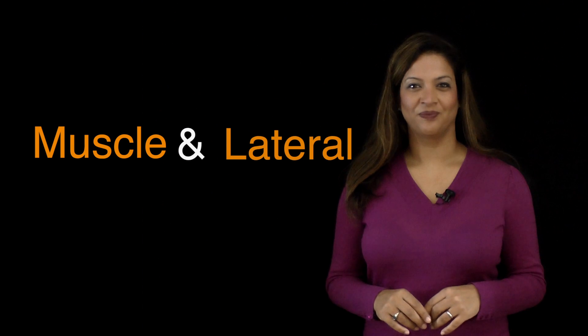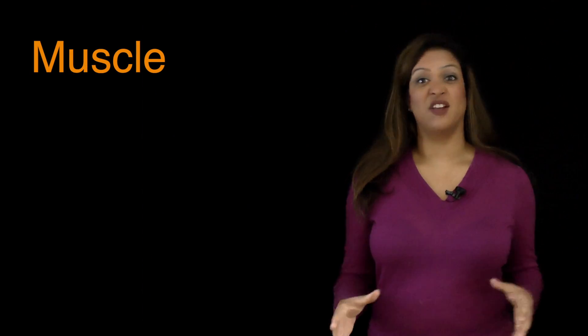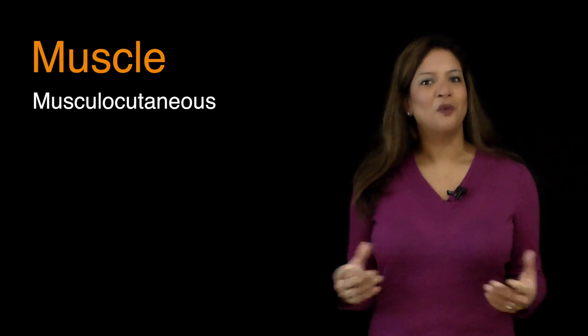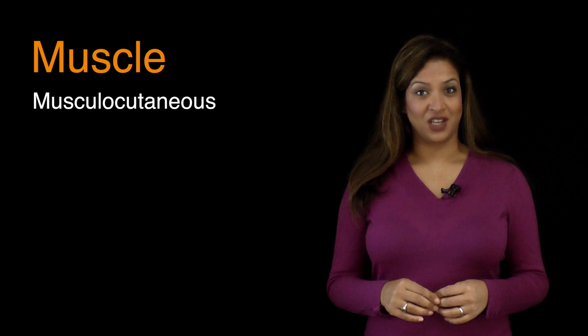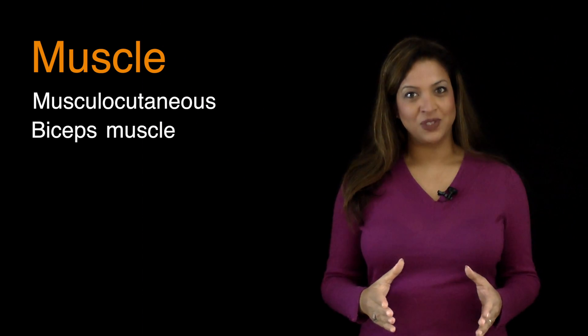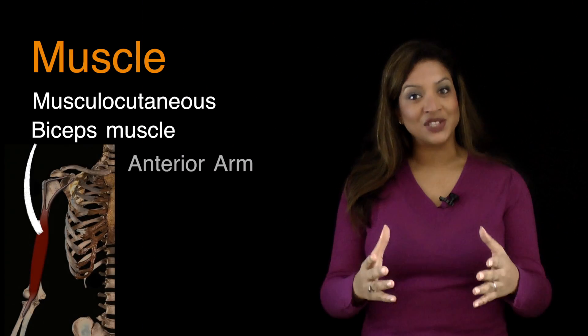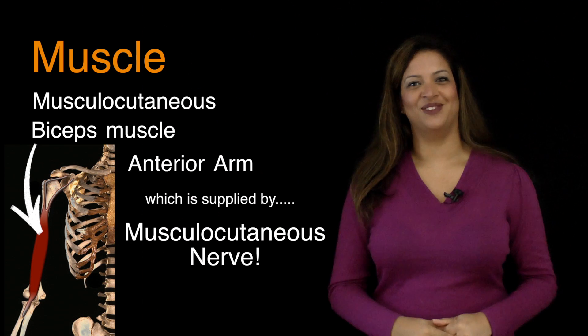For the musculocutaneous nerve, I have two words. The first word is 'muscle' and the second is 'lateral.' Muscle is easy to remember because it's in the name of the nerve itself — musculocutaneous. When men try to demonstrate their strength, they often flex their biceps, and the biceps happens to be one of the muscles in the anterior compartment of the arm which is supplied by the musculocutaneous nerve.